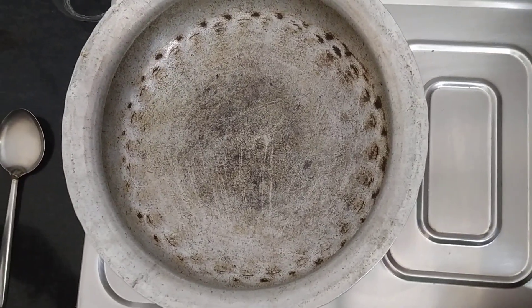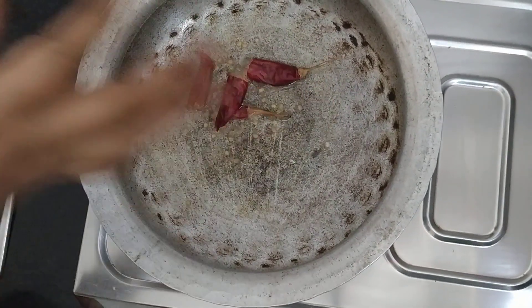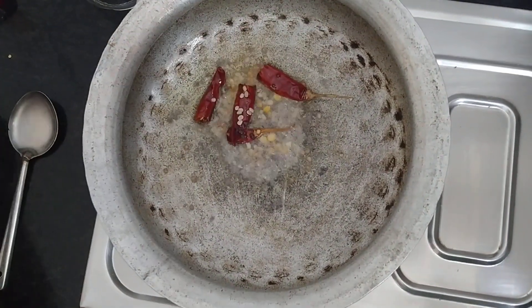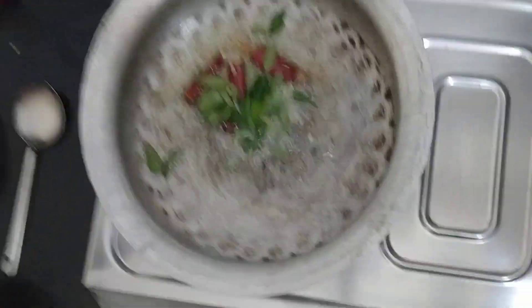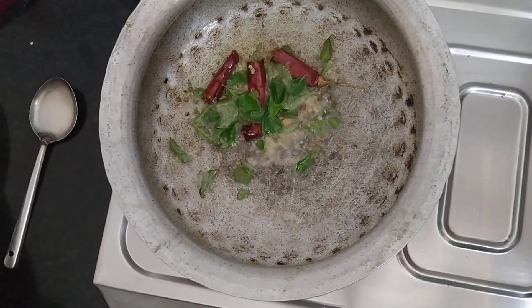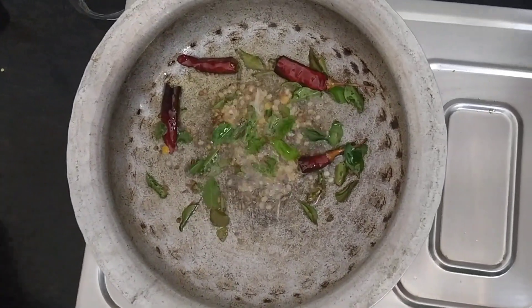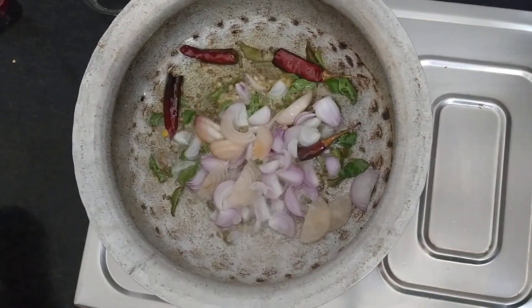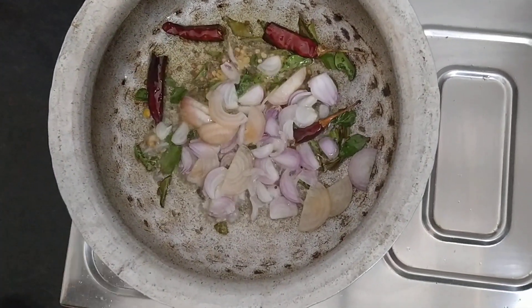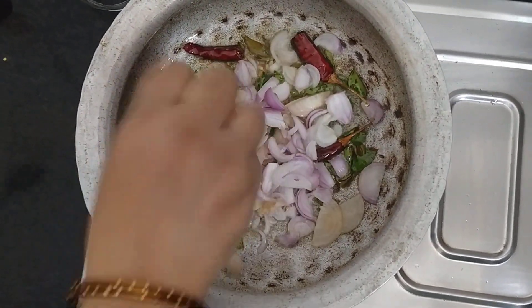I will place the oil in the pan. Now I will place the oil on the pan. Put the onions in the pan.